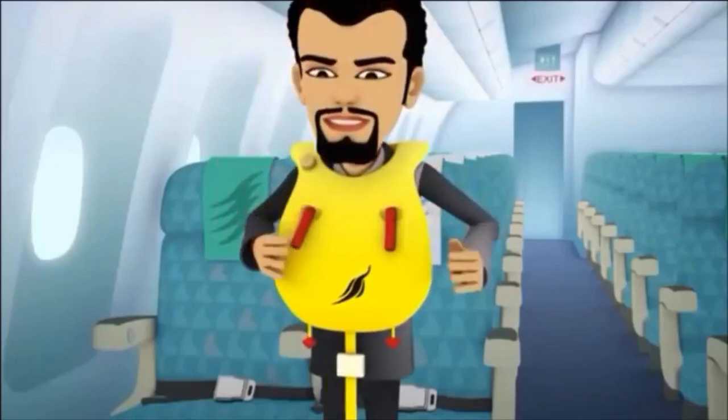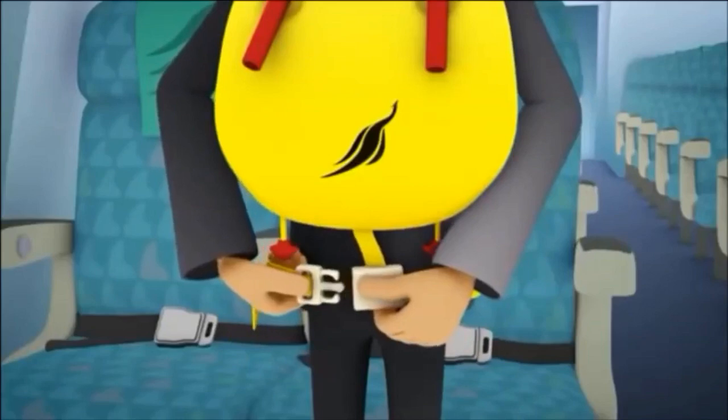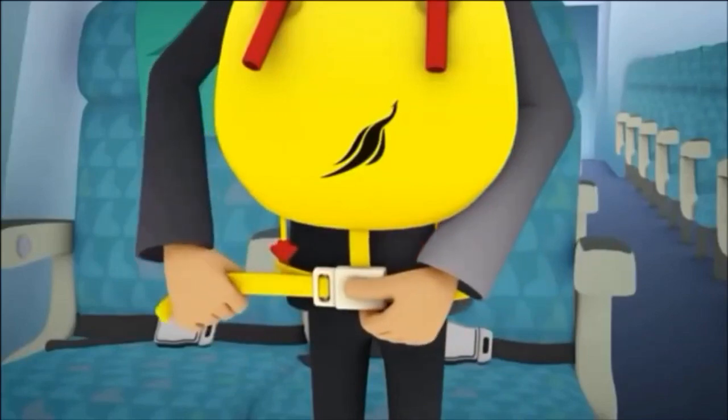Take it out and slip it over your head. Pass the strap around your waist, insert the fitting into the buckle and tighten by pulling the strap.